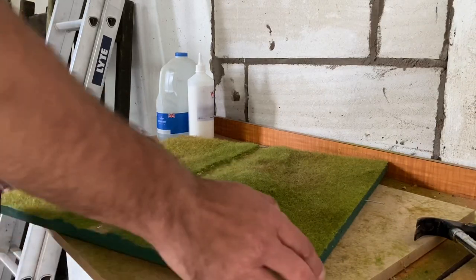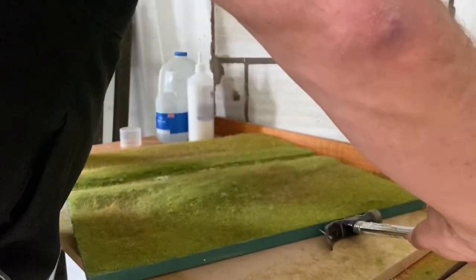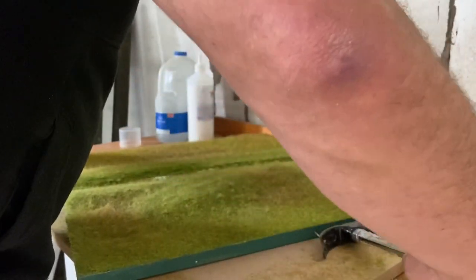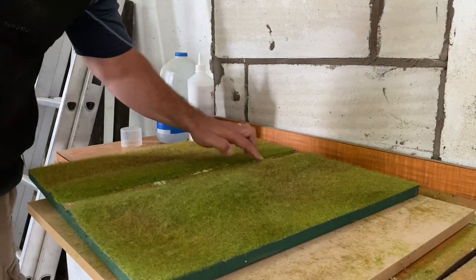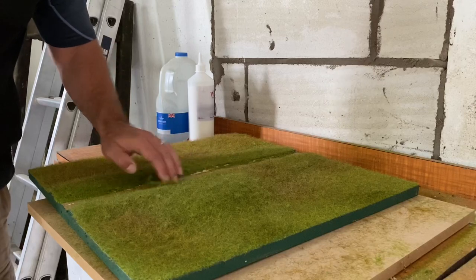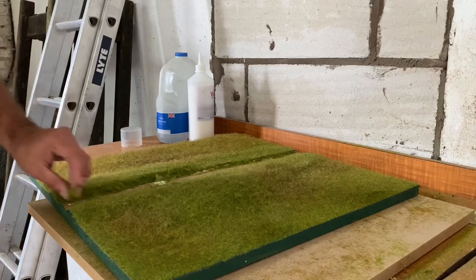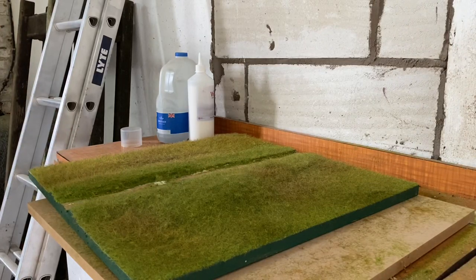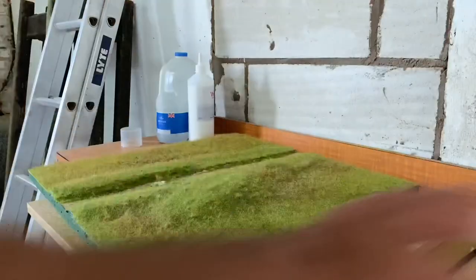Okay guys, that's that done. I'll tidy it up and take all this out of the center and let it dry. I can tell from the results so far that it's looking really nice — it's going to look like good grass.